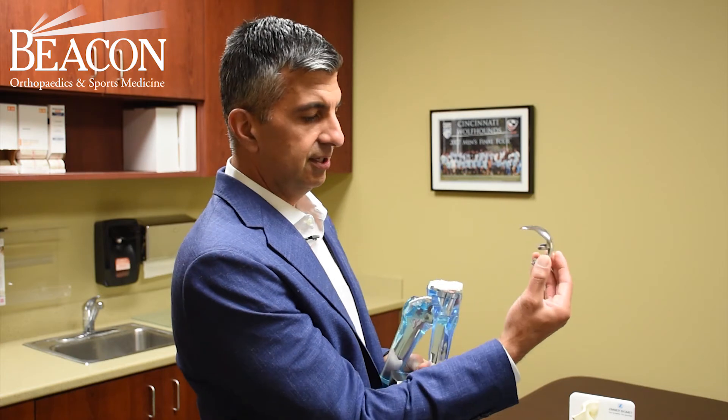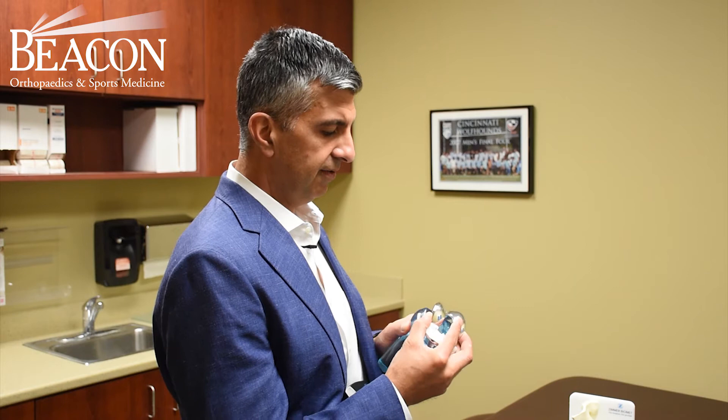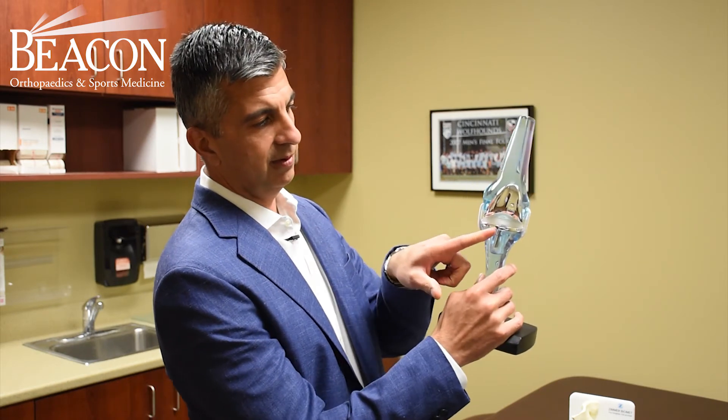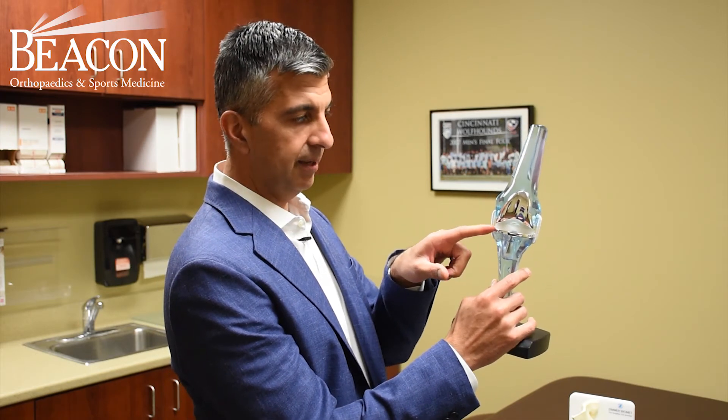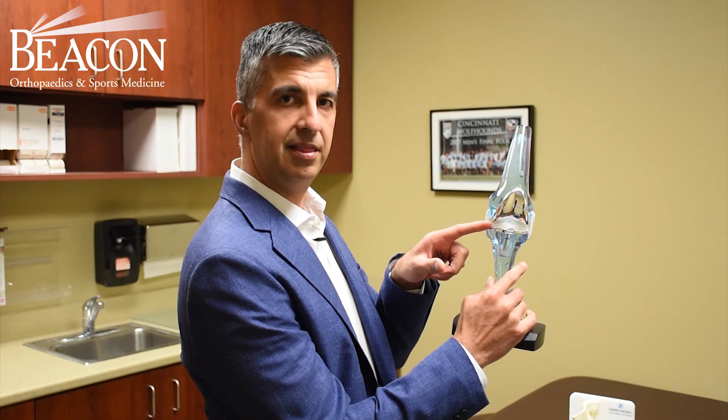This is a surface metallic replacement of the femur, and we would replace the surface of the tibia as well. In between goes a metal plastic piece, or what we call a polyethylene piece.